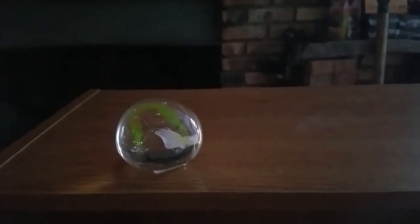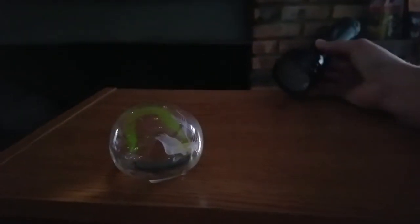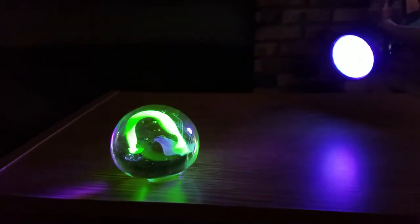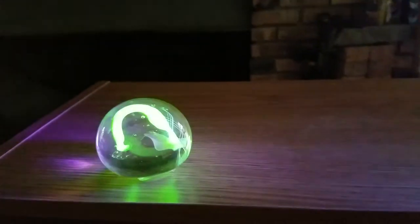This is a glass paperweight I made at the Indianapolis Art Center with the uranium green in the center, and this is what happens when you put an ultraviolet light on it. The uranium green color glows in the ultraviolet light.